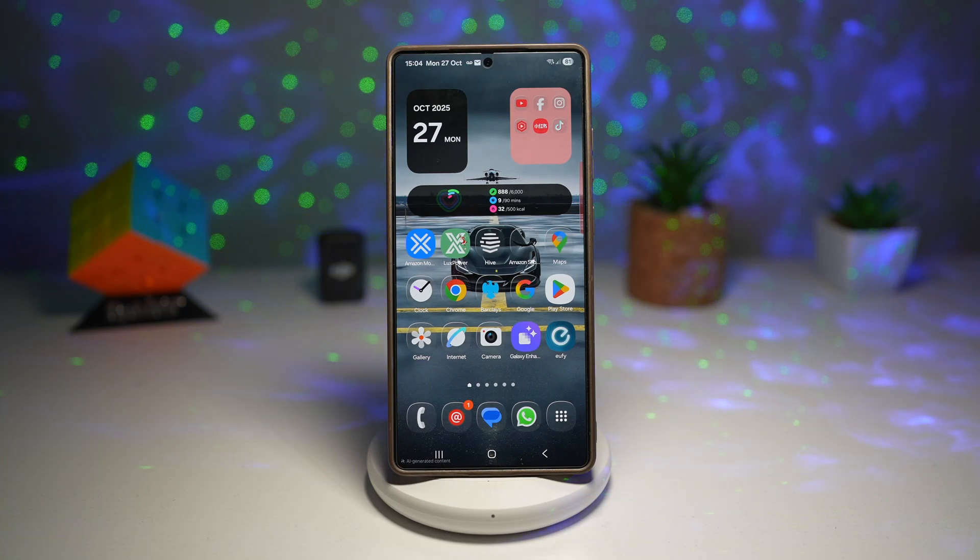Hi everyone, The Simple Dad here. In this video, I'll show you how to use the shake to lock feature on your Samsung Galaxy device.